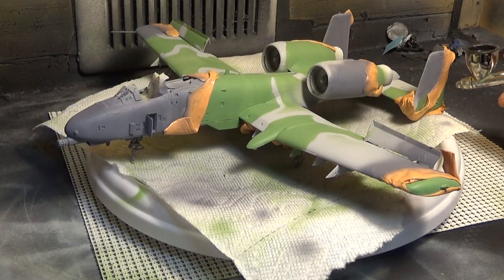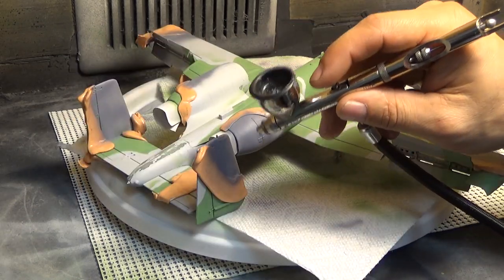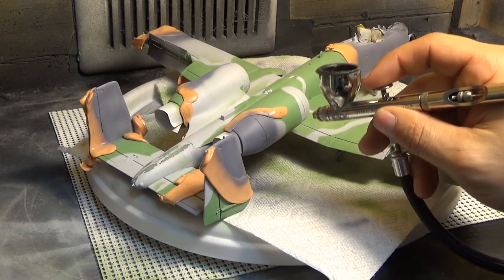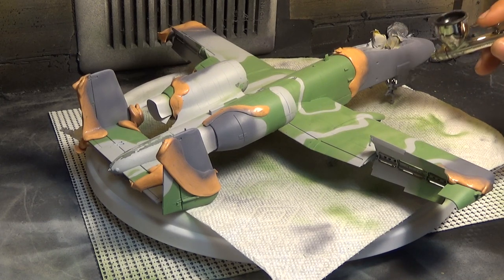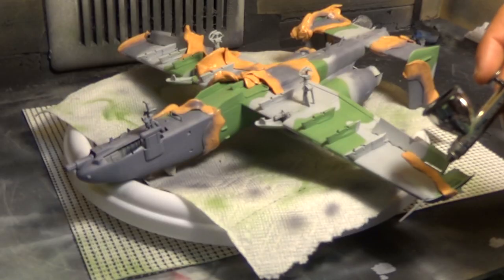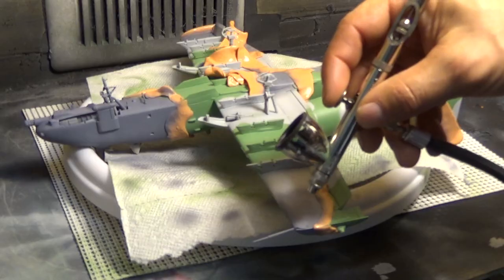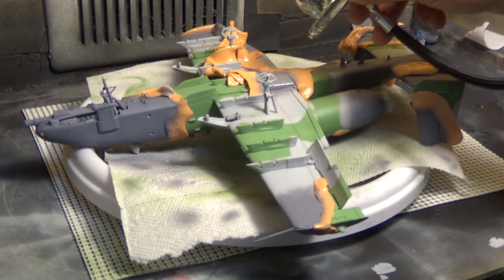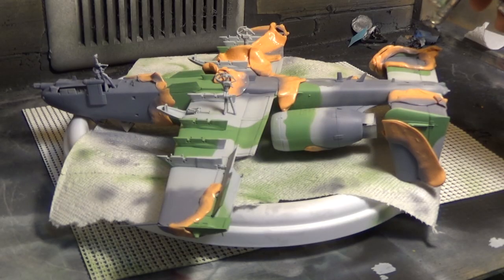We are now halfway done. Congratulations, you've made it this far. As boring as watching me paint can get a little uninteresting, you want to see how it's done. This is how I did it and you can kind of learn from it and do it your own way. Here we are getting the front of this again, getting that little door. Here are some sections that are unpainted with the gray — I'm going to go over this.